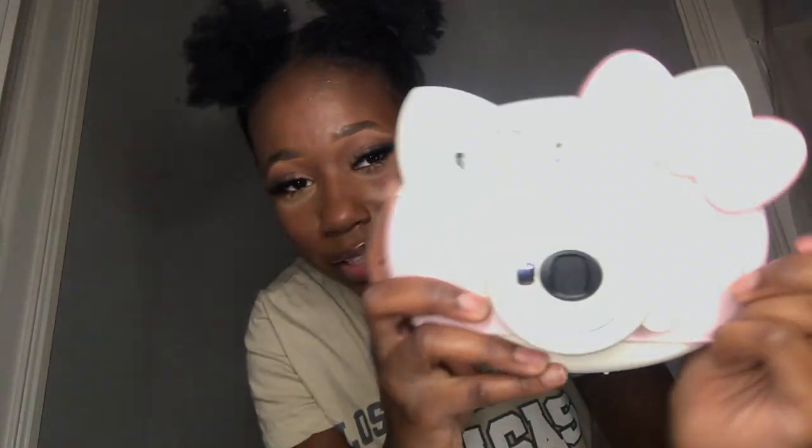It is perfect. I don't know how to explain it other than that, but if you really like Hello Kitty, you should put this on your wish list for someone to get you — unless you're going to buy it for yourself. I love it. So this is how the front of the camera looks.